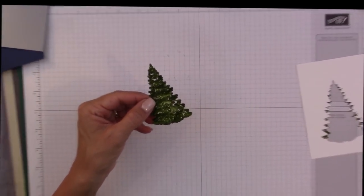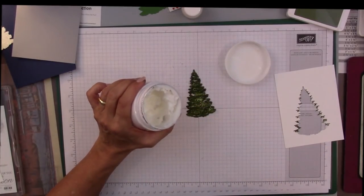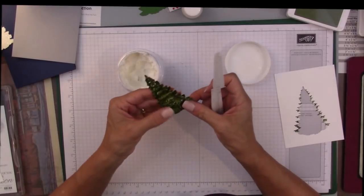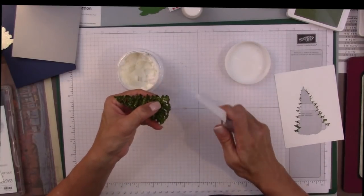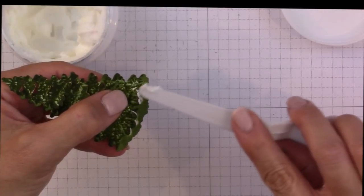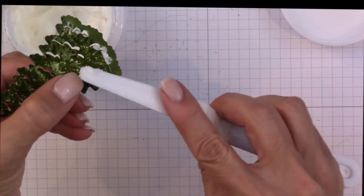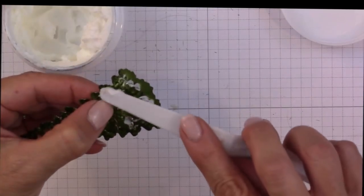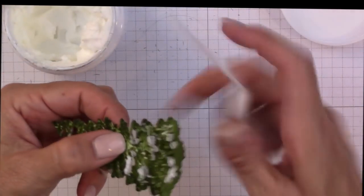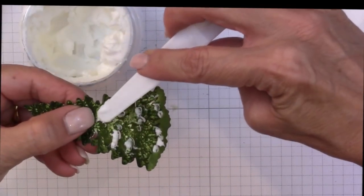Now what I want to do is grab some of my embossing paste — this is the frosty white kind. On the tips of my little boughs, what I'm going to do is just frost those tips. I'm just adding frost like I'm frosting the tip of a cake, because this is going to be our snow resting on our boughs. And that's all I'm doing — just scraping it with my scraper and adding it right there.